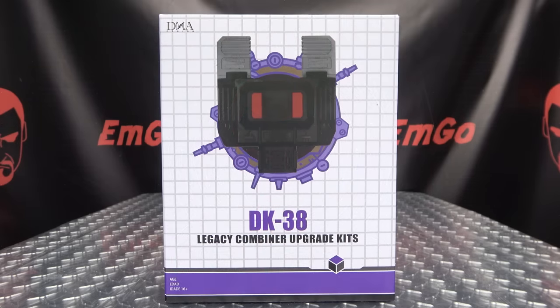What's up, my peoples? Emgo here, the freaking geek himself, and today we will be reviewing the DNA Design DK38 Upgrade Kit for Legacy Menasore.